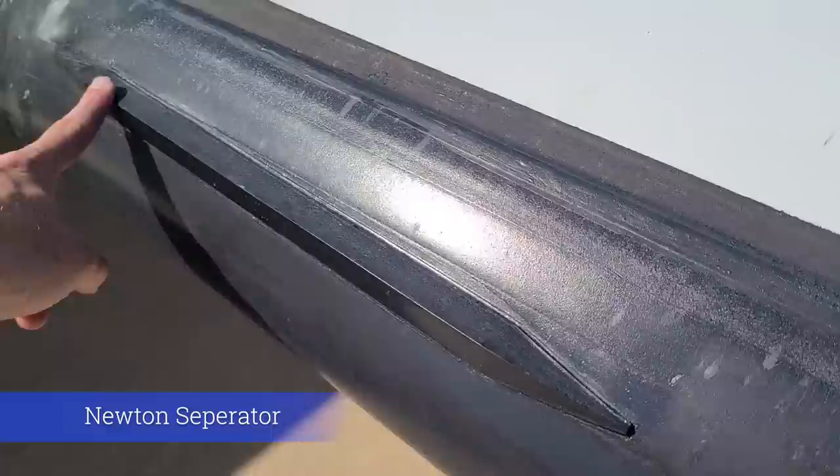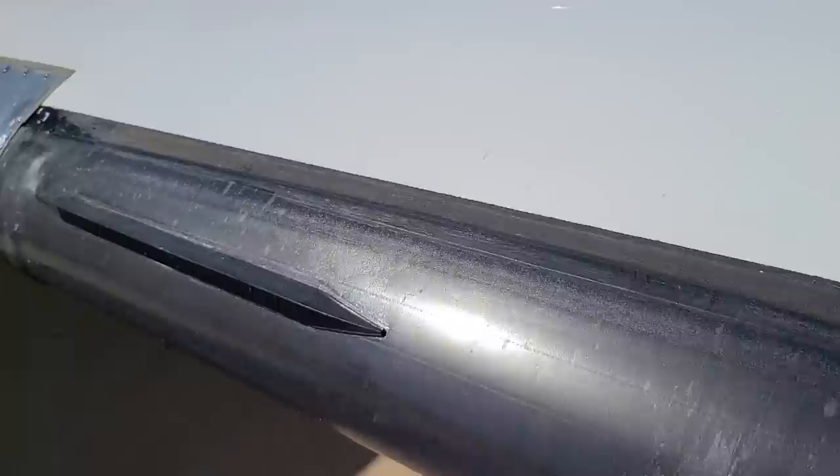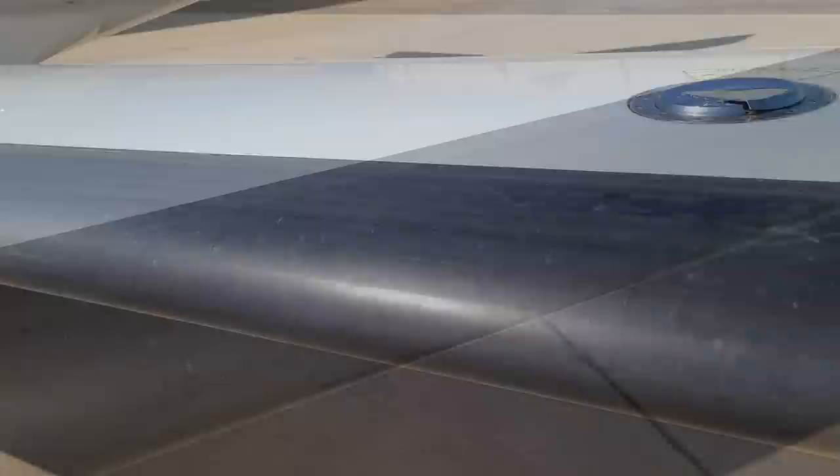You can see here the Learjet is equipped with a Newton separator. It forces the Newton air down and the Bernoulli air over the top, because if those two air masses meet it causes arguments on the internet.